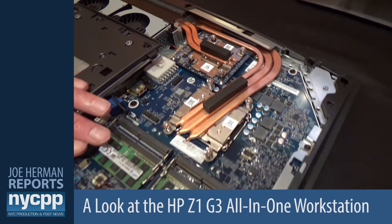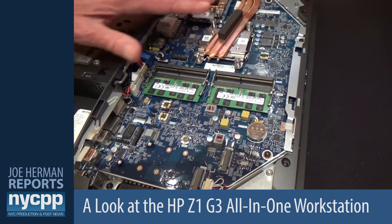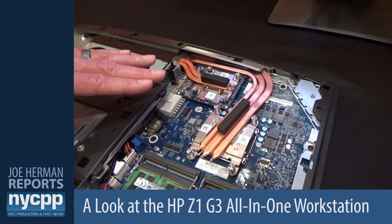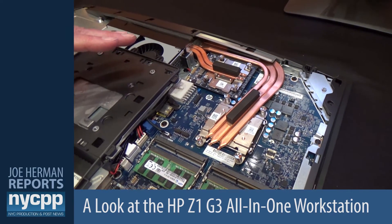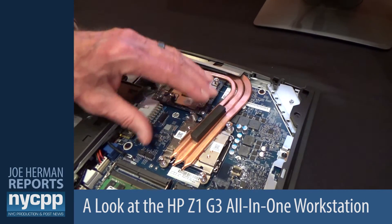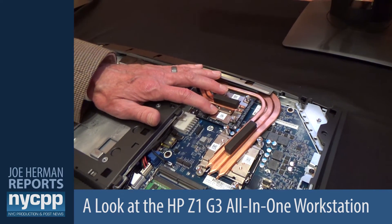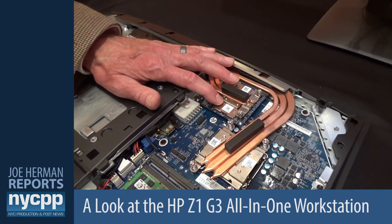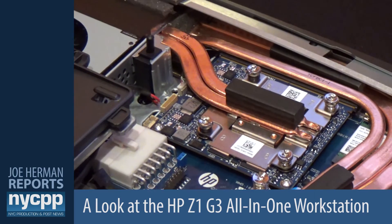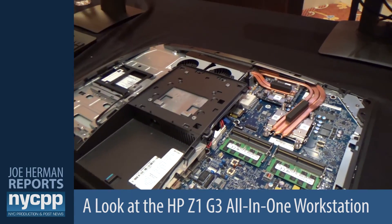Here you have our four memory slots — we can configure this up to 64 gigabytes. We have a range of Xeon E3-1200 series processors, as well as Core i3, i5, and i7 processors. We have an option to either use the internal Intel graphics, or add in two flavors of NVIDIA Quadro graphics: an M1000 or M2000. The power supply is housed right here, and it's a 330-watt power supply.